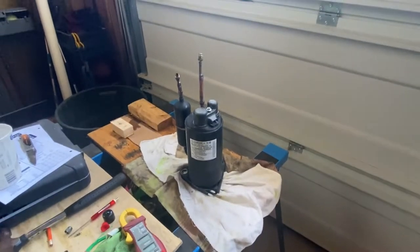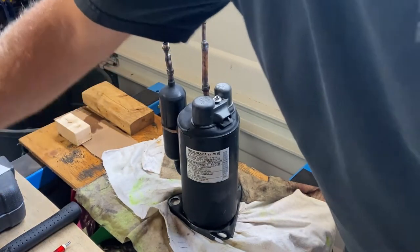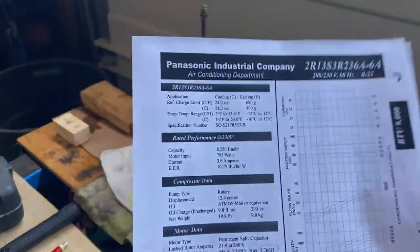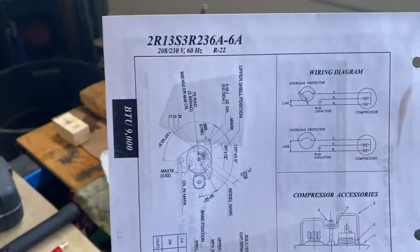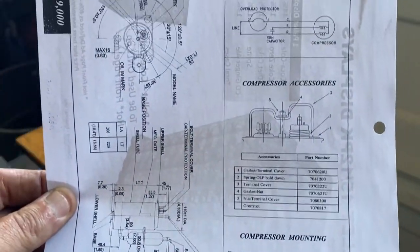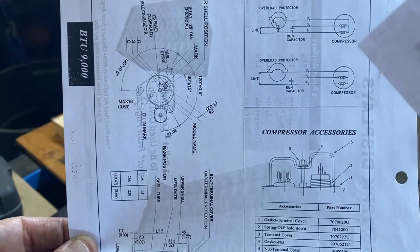I was also able to get the spec sheet for this compressor. Let me reach over and show you what I found. Right off the internet — lots of information, including an exploded view detailing the ports, which port is which, lots of technical information, and an electrical diagram.